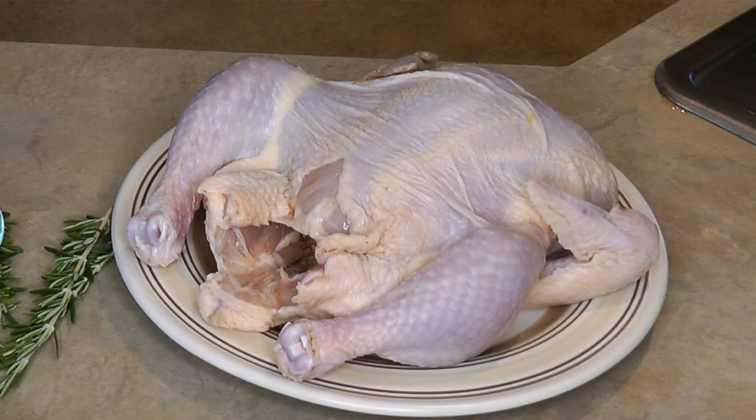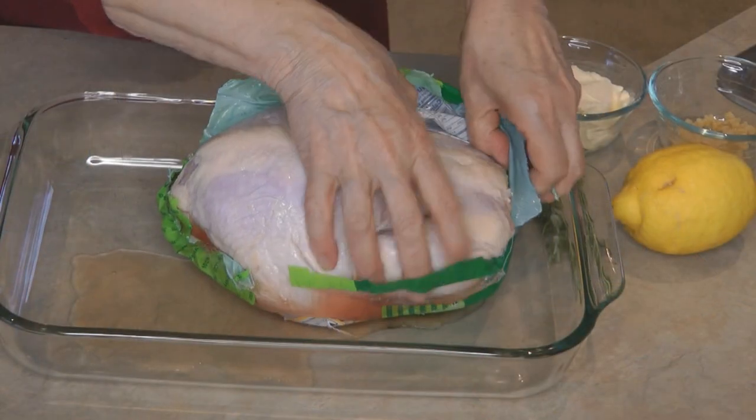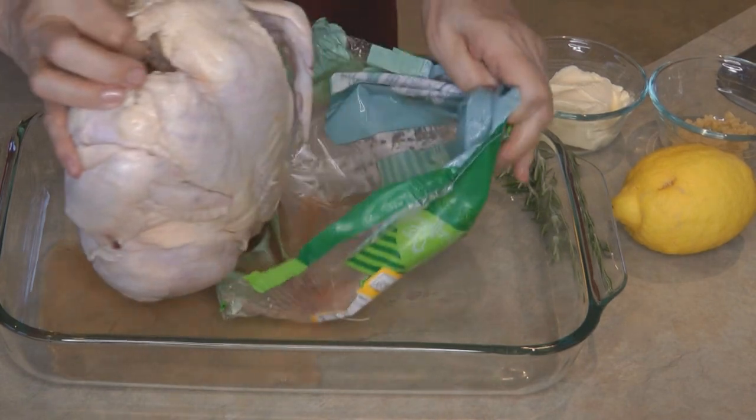It's so simple — you only need your chicken and four other little ingredients to make a very tender, moist chicken. At these prices, nobody wants to risk a chicken not turning out properly, so this crock pot lemon chicken is absolutely an easy way to go to make a delicious meal.